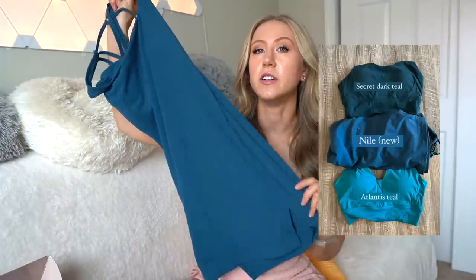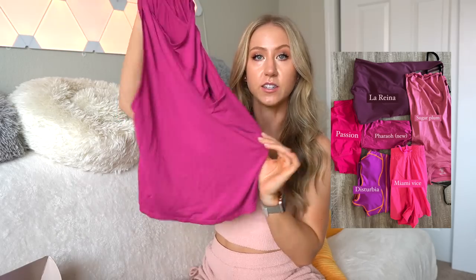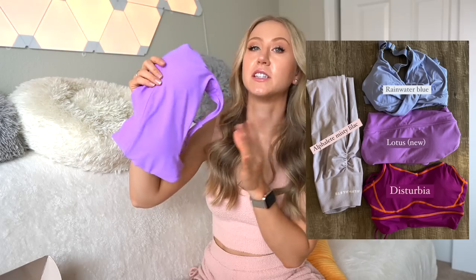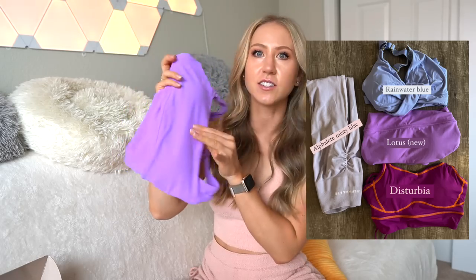We also have the color Nile, which is a deep teal. H2O Blue, which has launched before but I don't have anything in that color. Faro, which is a nice little pinky purple. Mirage, which I think is so cute — like a little terracotta. My favorite color is Lotus, which is a kind of light, very vibrant purple, as well as turquoise.